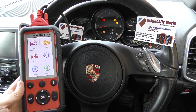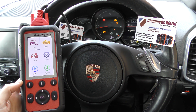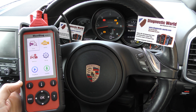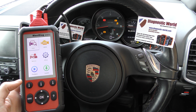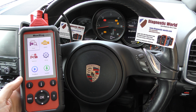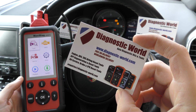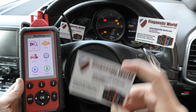Hi guys, thanks for tuning in to this CarTech video. In this video we're going to be taking a short look at the Autel MD808 Pro kit. The MD808 Pro kit is available at Diagnostic World — www.diagnostic-world.com — and I'm going to put a link to this kit in the description below this video.